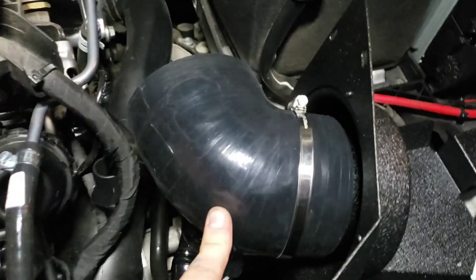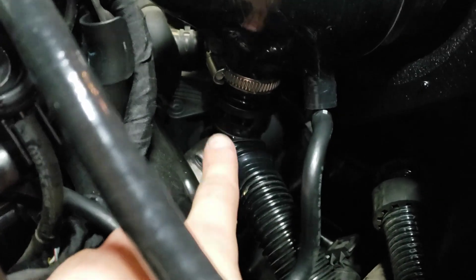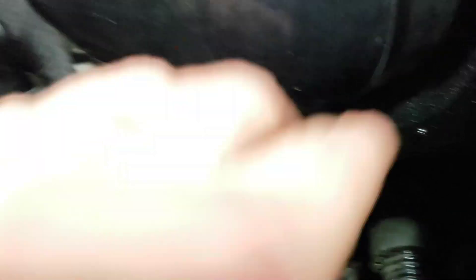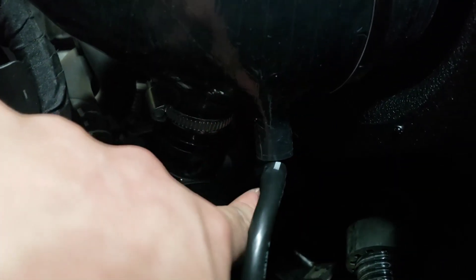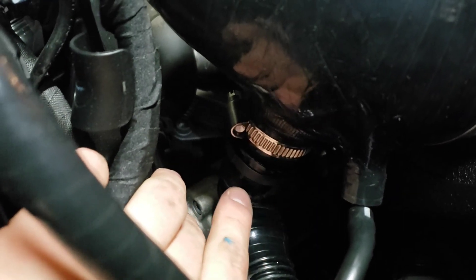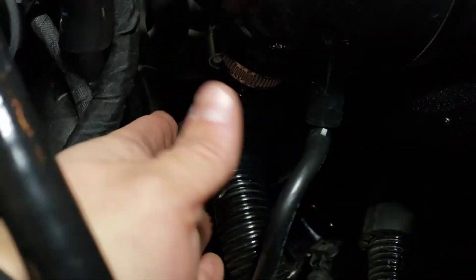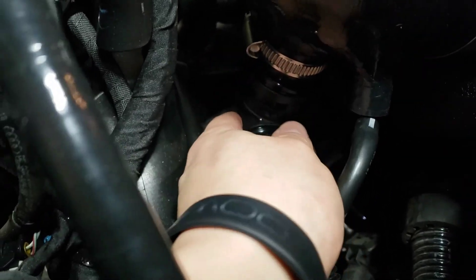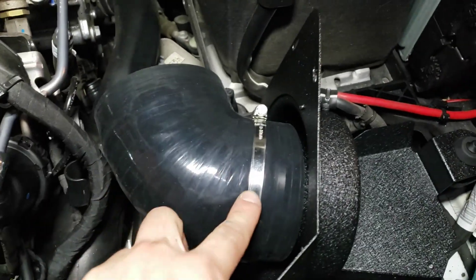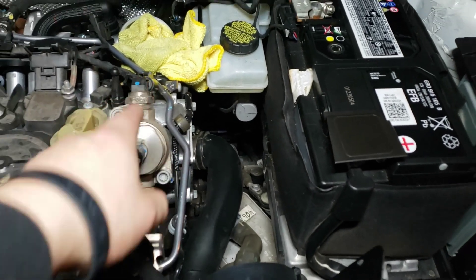We got the elbow on. For the small opening, there's a 90-degree vacuum line fitting that you'll need to put inside here - it attaches here. Then there's a big black part that fits in here which you'll need to clamp off. Your other line here for secondary air injection just pushes and clicks into place. Next step is putting the two pipes that connect here and connect to the turbo inlet.